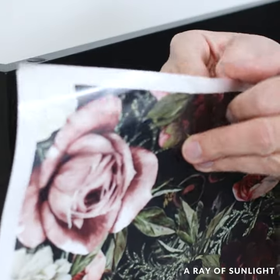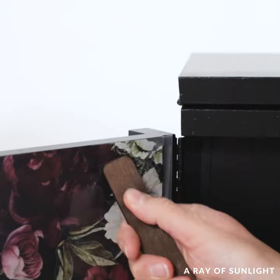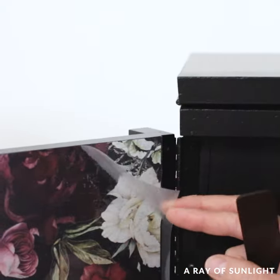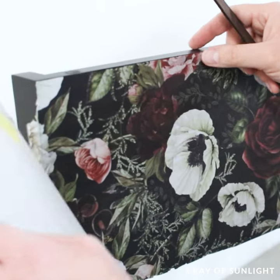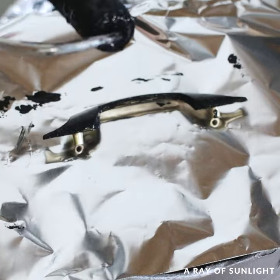For some added fun, I put a floral transfer onto the inside of the door. And for the hardware, I cleaned it and then painted it with Beyond Paint as well.